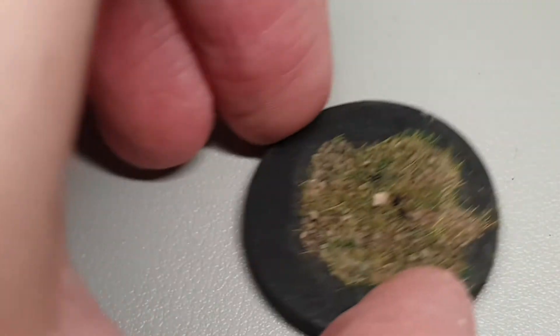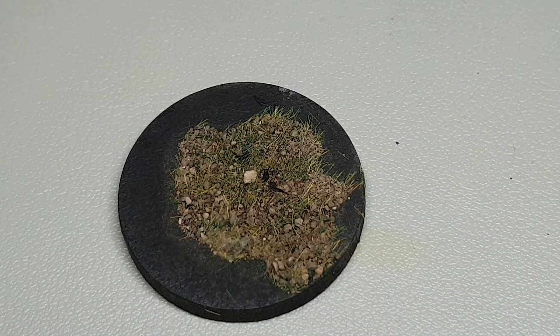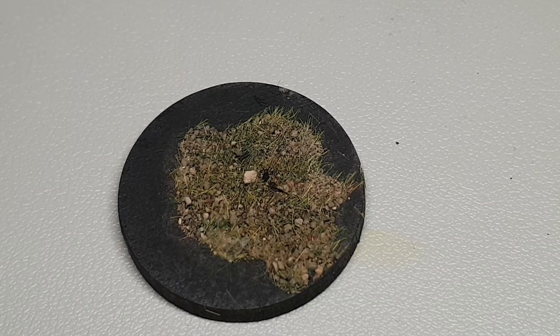On your base, you will want to apply some PVA glue and then apply your base topping material of choice in any fashion that you want. Just make it look as random as you like, or however you want. Really straightforward.